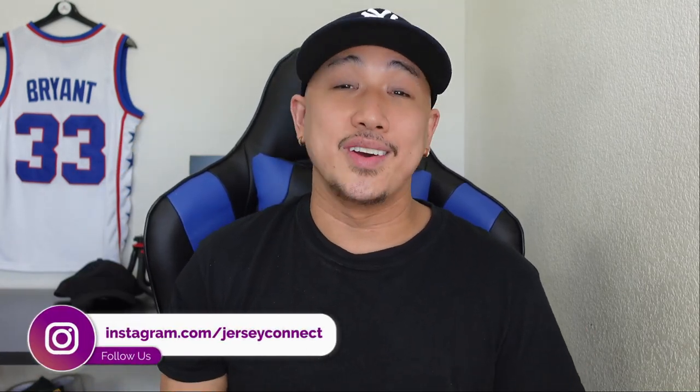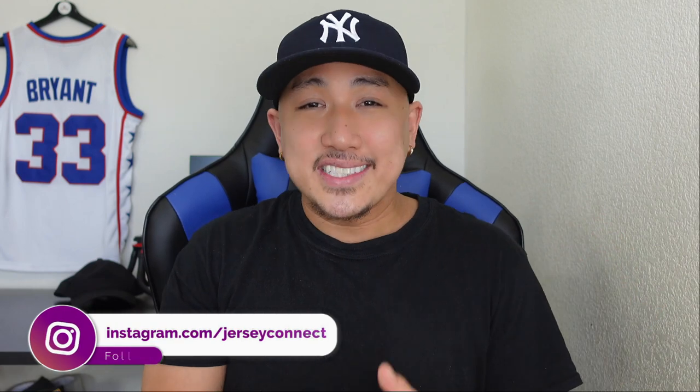What's up guys, it's Mike from Jersey Connect and today we're going to do a baseball jersey video. The season's in full effect, it's starting to go, got some exciting games here and there. I'm a huge diehard Yankee fan, but I had to add this guy's jersey to my collection.